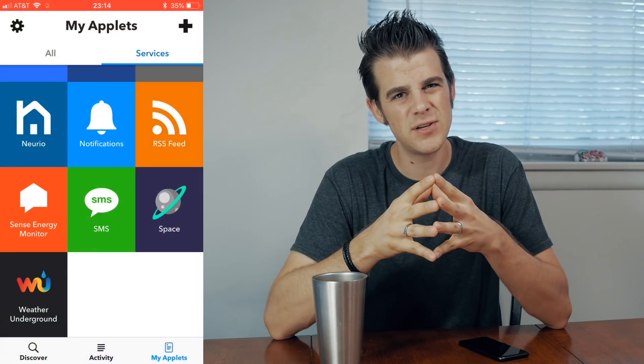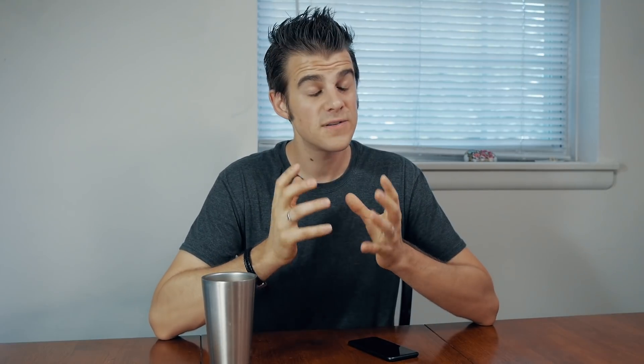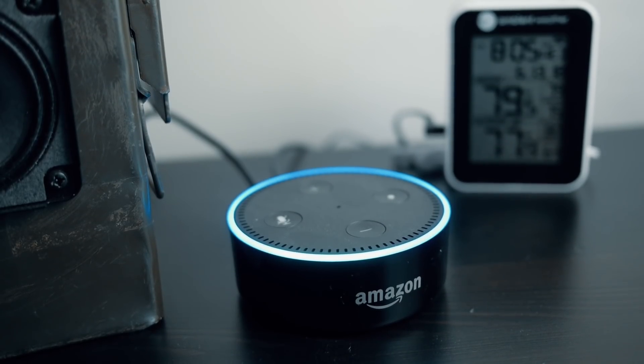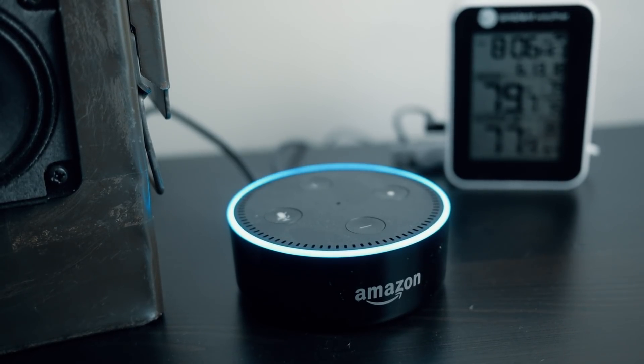Sense also integrates with IFTTT, and it integrates with Amazon Echo, which means you can ask Alexa how much power your home is using. Alexa responded: 'Your home is using 410 watts. Please consider writing a review for Sense on the Alexa skill store — I have sent a card to your Alexa app with instructions.' All of this integration is really great.